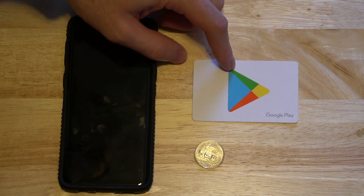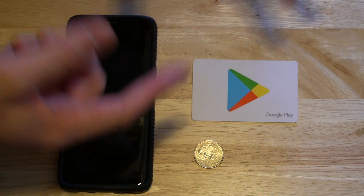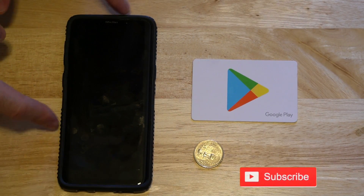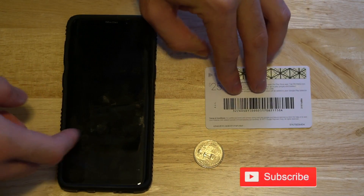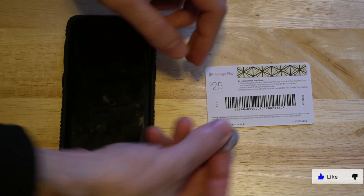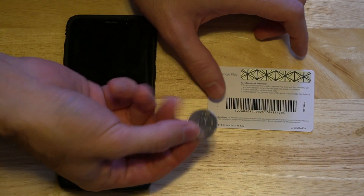So I have this $25 Google Play gift card I need to redeem, and I'm going to go ahead and redeem it on my phone. But first we need to flip over the Google Play gift card and scratch off the back. I have a quarter here that I'm going to go ahead and scratch it off with.